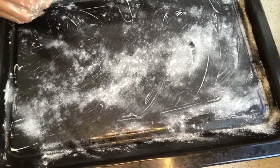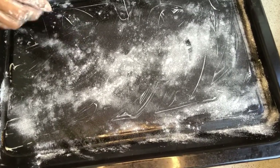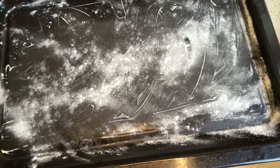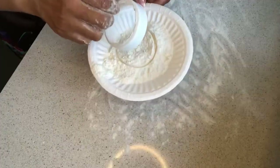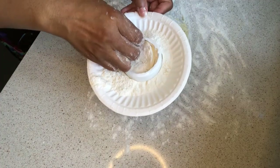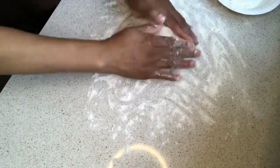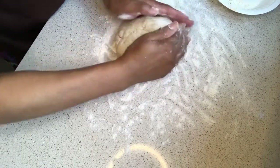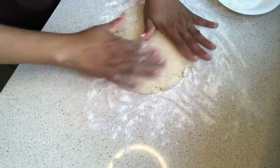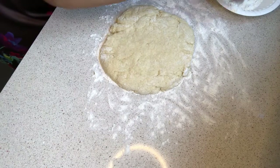If you haven't watched my previous video on how to grease the pan and flour it, I'm going to leave a link below for you to watch. This is the cookie cutter — I'm dipping it in flour so it doesn't stick when I'm cutting. Now use your hand to pat the dough flat, and once you have a good size you can start cutting.